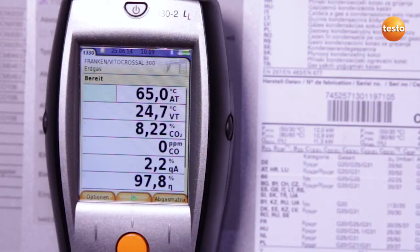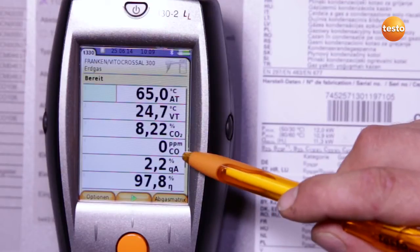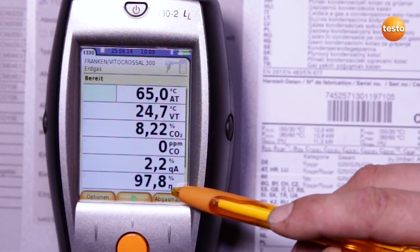I now stop the measurement. I can now read off the following values: the CO2 value is in the optimum range, the CO value is 0 ppm, which is excellent. The flue gas loss is 2.2%, resulting in a degree of effectivity of 97.8%. To illustrate the importance of flue gas measurement: if your heating costs are 3000 Euro a year and the degree of effectivity deteriorates by 3% because of a lack of maintenance, that would cost you an additional 90 Euro annually.